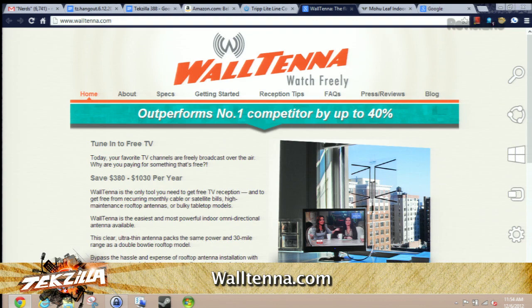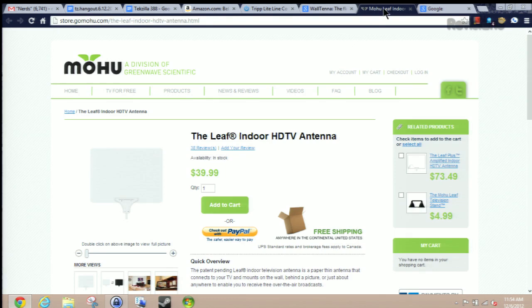Also, there's a lot of good free HDTV out there. You can connect a DTV antenna and find out. Walltenna is actually on sale right now for 30 bucks plus shipping and handling until the end of the year — I tweeted a coupon code the other day, check that out if you want. Also, the Mohu Leaf is another highly recommended indoor antenna available as amplified or not. These are great options for getting free TV.